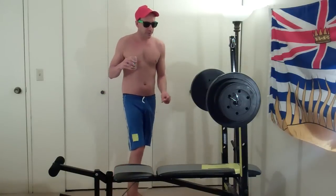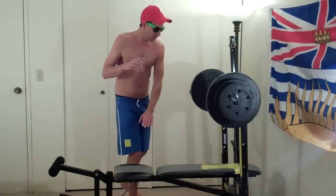We're going to do oneies. We're going to do a honey right here. A honey right there.